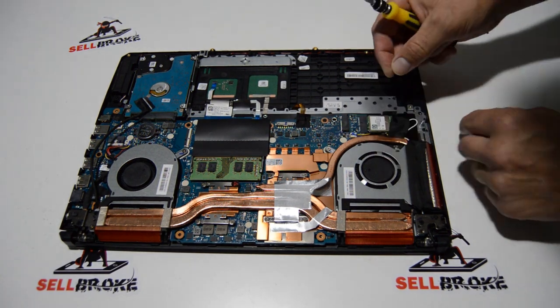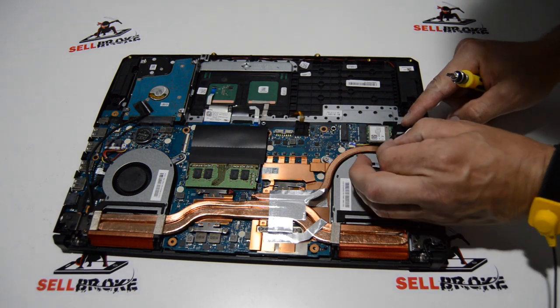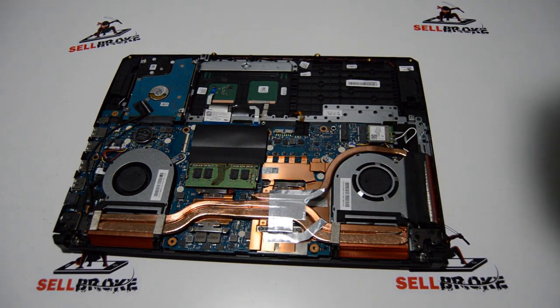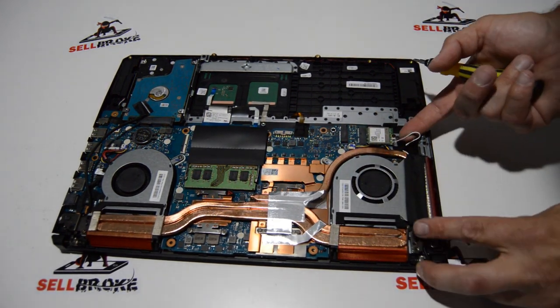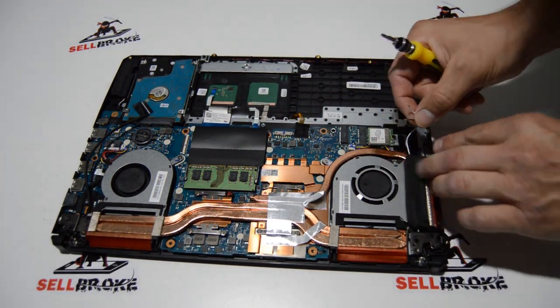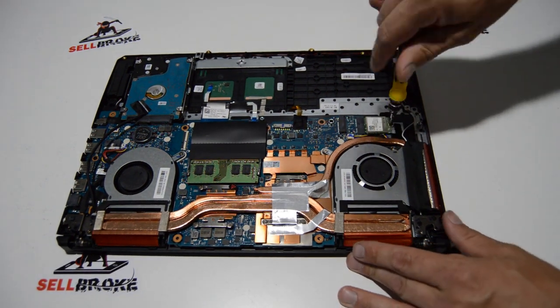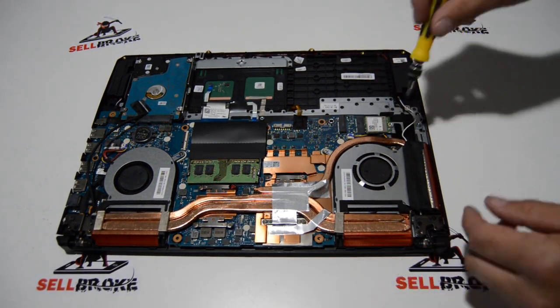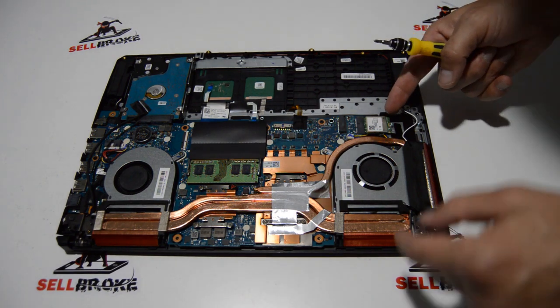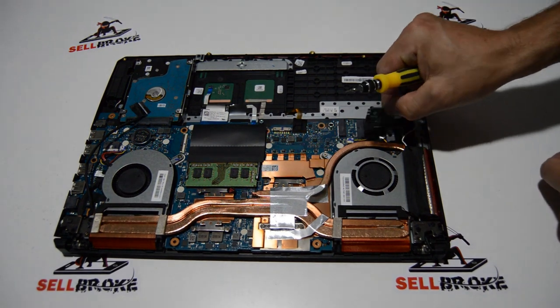It looks like the Wi-Fi card was directly underneath the SSD, so we'll continue by removing that. We'll remove the antennas by popping them up and off of the Wi-Fi card. And since we're here, we'll go ahead and remove the Wi-Fi card — just pull it straight out of the slot.